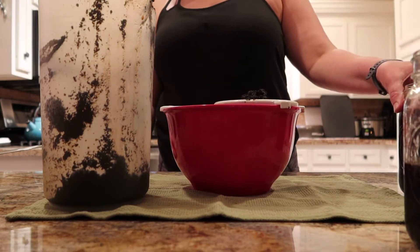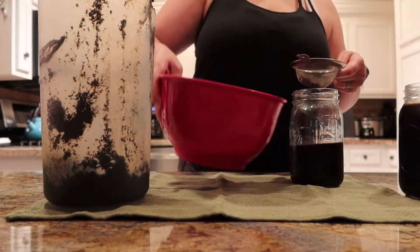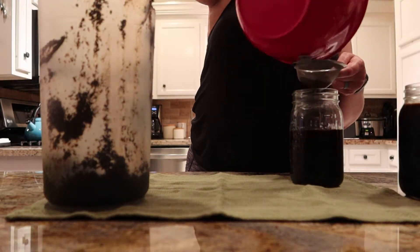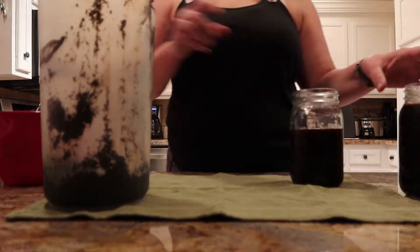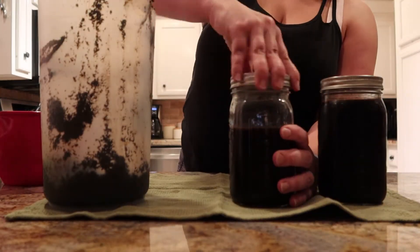Whatever you can get out, just let it sit and wait. What you don't want to do is start pressing, because that's when you're really going to get the bitterness out. So just be patient — let whatever little bit comes out, come out, and then put the lids on your mason jars and you will be good to go.